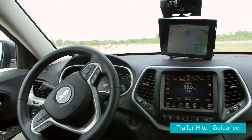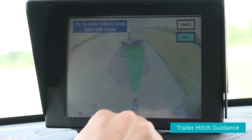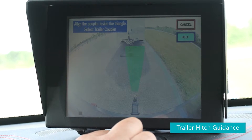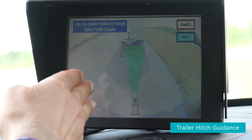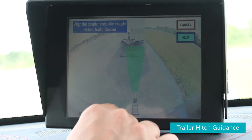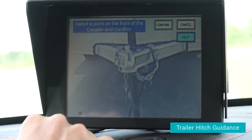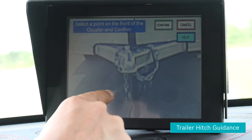To initiate the trailer hitch guidance, we touch to start. It shows us a 15-degree cone — a target cone where we need to be in place. I can see the trailer coupler up here, and I click on it, which gives me a close-up shot of the trailer coupler.